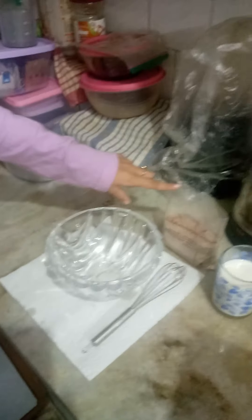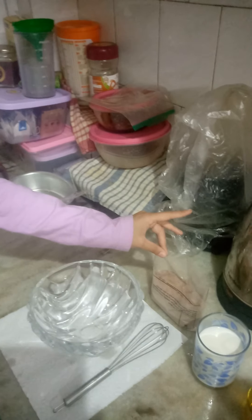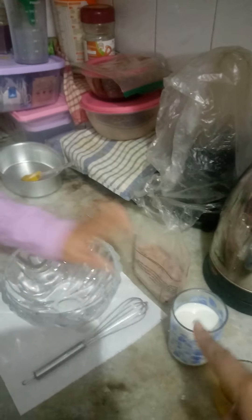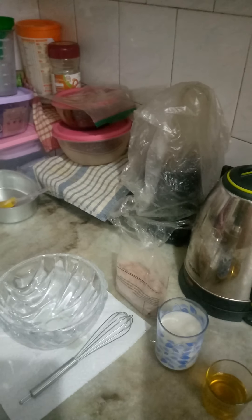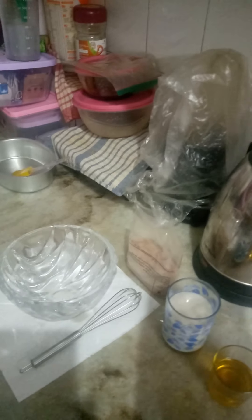Firstly we have an empty bowl and this is the cake mix — all chocolate flavoured. We have a glass bowl, a mixer, and we have milk and vegetable oil. The cake mix is 150 grams, milk is 120 ml, and oil is 2.5 tablespoons.